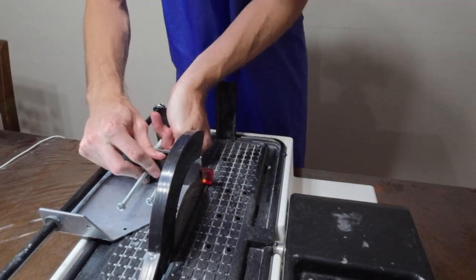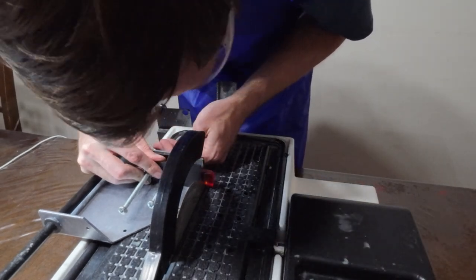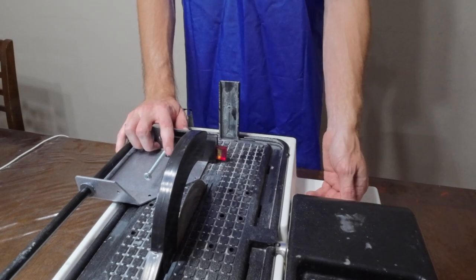I like using this attachment to hold the stone in place so that I don't have to have my fingers so close to the blade while I'm cutting. I place the stone in this attachment and get it aligned with the marks I made on the stone for cutting. Once those are aligned where I want them, I can turn it on and trim the piece.